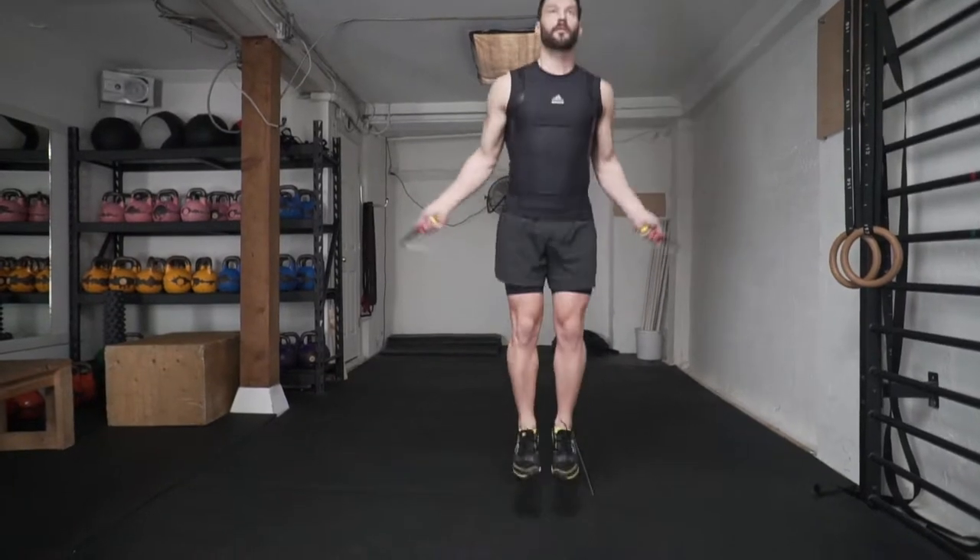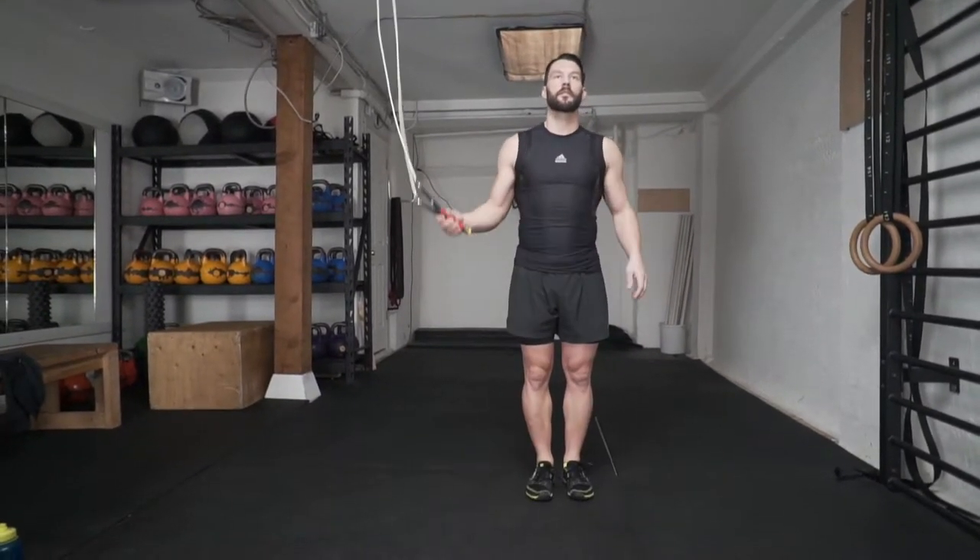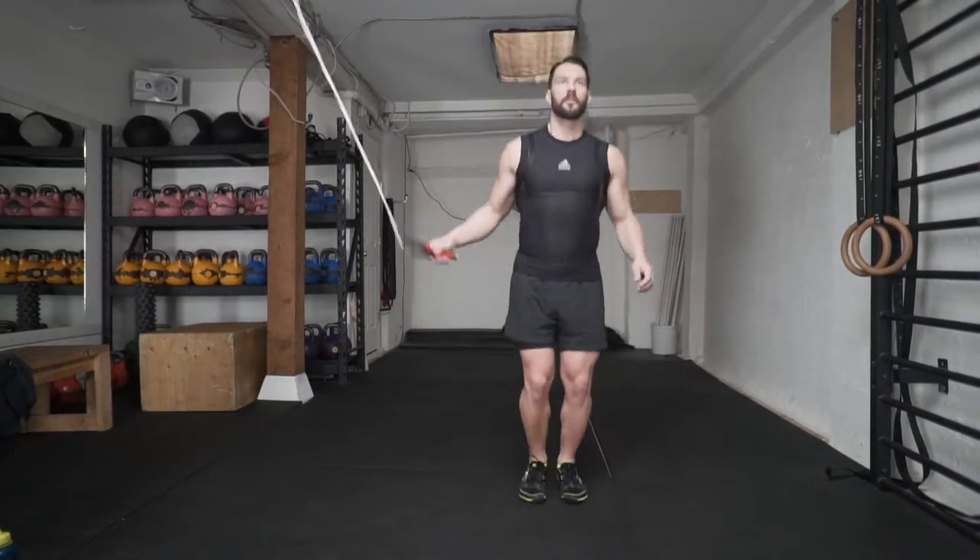The first step to getting your double unders is to get used to the power jump, which is pushing down a little bit harder off the toes without pulling the heels up behind you. Practice doing three or four basic bounce jumps and on the fourth one jump just a little bit higher. What you'll notice is that the rope is going to slow down a little bit.